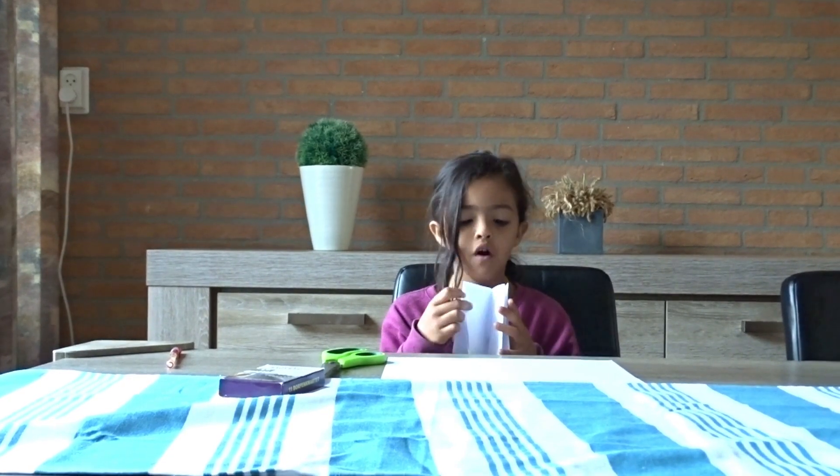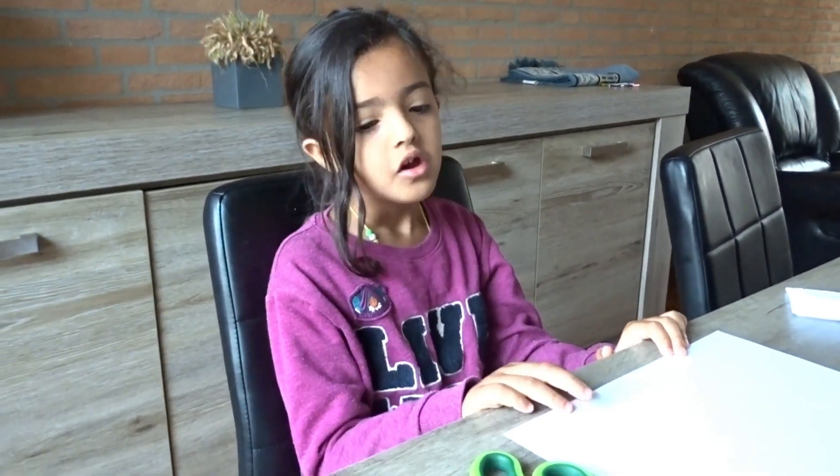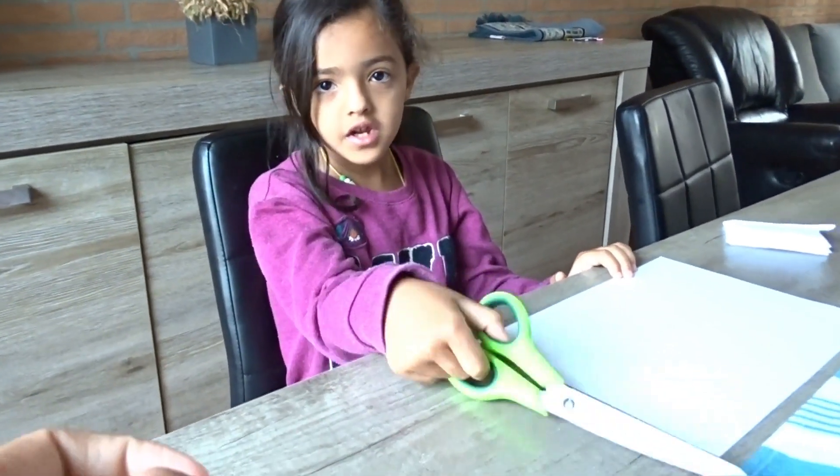Hello guys! My name is Jumaat and today we are going to do a little book. I did this book and I designed it myself. This book has 4 or 5 pages. The first thing you need is a scissor and a paper.